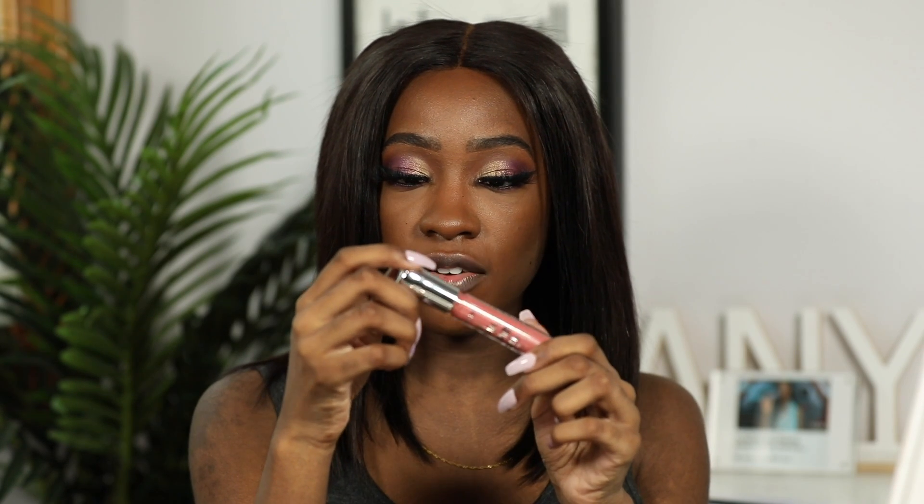Let's see what the pigmented ones look like, especially on my skin tone. The next shade I have is 'No Brainer.' Just to point out — it's not an overly sticky gloss, but I also don't think it's one of those glosses where you eat or drink something and it immediately transfers off. It's got a little pull to stay there on your lips.